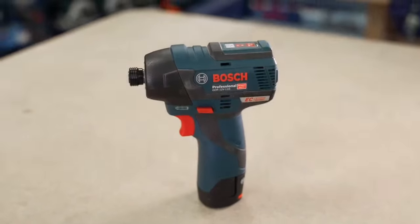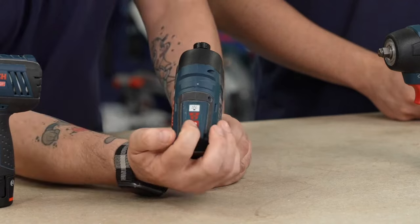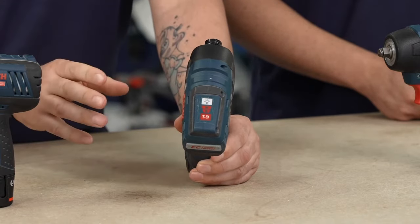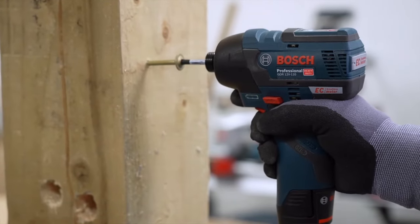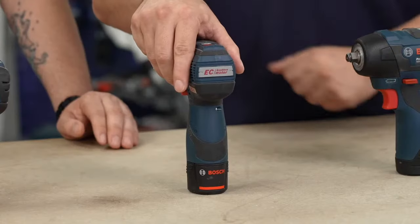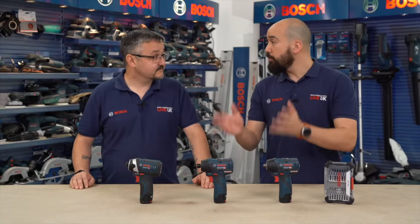The GDR 12V-110 steps up slightly to 110 newton metres of torque and adds selectable speeds (speed one and two), a manually switchable LED light, and crucially it's brushless for greater efficiency. At 139mm head length it's very compact. In speed two it reaches a maximum of 2,600 RPM and an impact rate of 3,100 beats per minute — impressive for such a small machine.